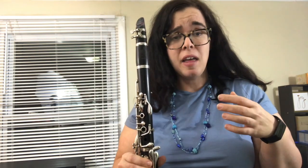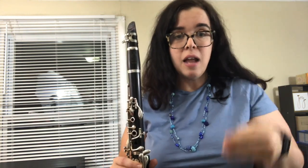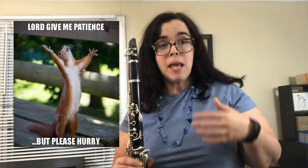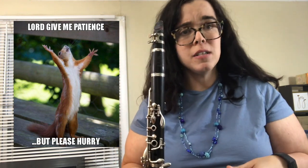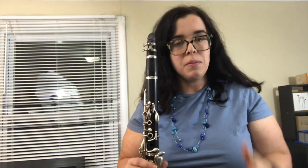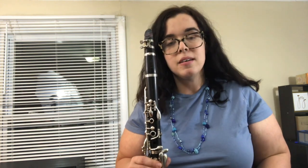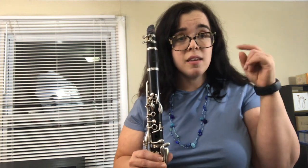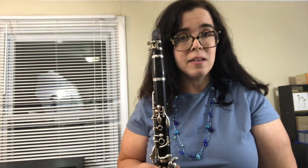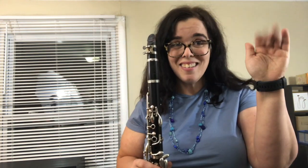So three things to hopefully help you if your note isn't coming out: check your embouchure, check your reed, and make sure you're not pressing any keys accidentally. The biggest thing is just be patient — I've been teaching kids for 15 years, and just try to be persistent and patient. You will eventually get a sound, just keep trying and keep replaying this. I hope this helped you — subscribe to my channel for more videos and put comments below if you have any specific questions or want a specific video on anything. Thank you for watching, see you next time!